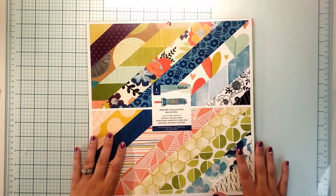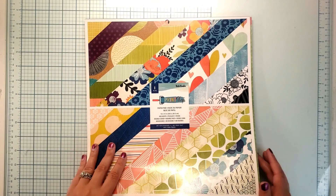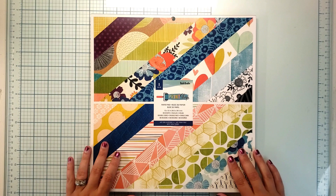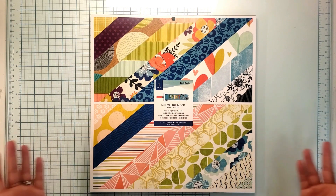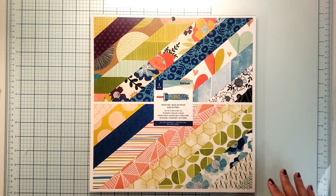I encourage you to pull out your Print Shop. I don't see many people using this collection, although I know it was popular. I personally picked it up because it has some of those darker tones, which I thought was perfect for boy layouts. We're kind of doing a boy layout, kind of not today. I'm using a picture I just took today because I didn't have a picture — I didn't realize it — but I'm going to backdate it.